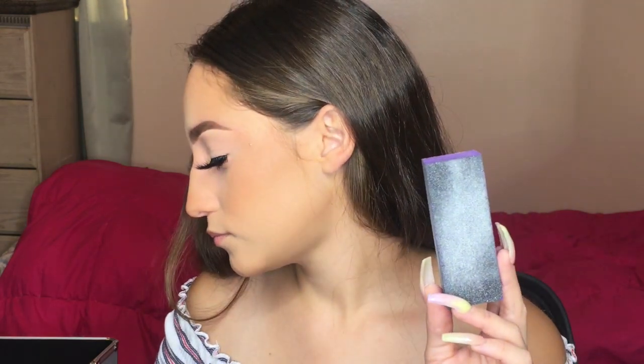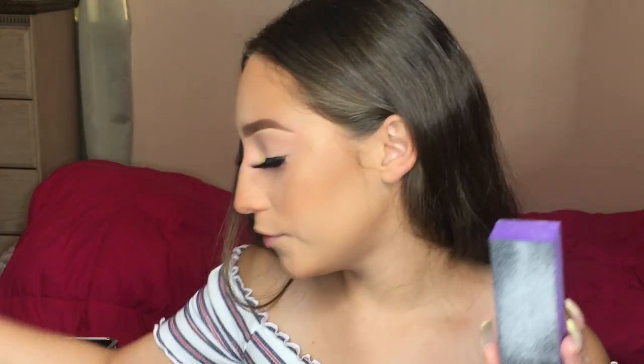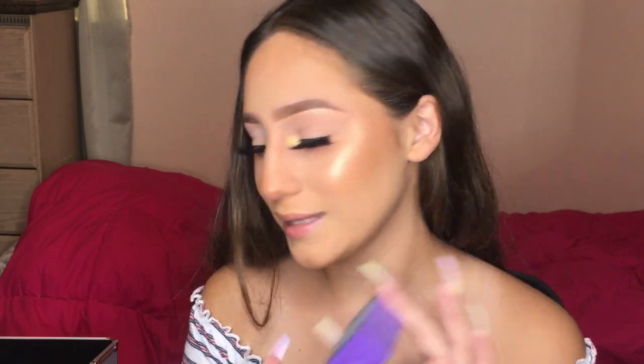After shaping, you can buff the nails. This is a normal nail buffer I got from Amazon in a set with nail files. I don't really like it because it leaves little black streaks when buffing, so I haven't used it much lately — and my nails have looked fine without it.